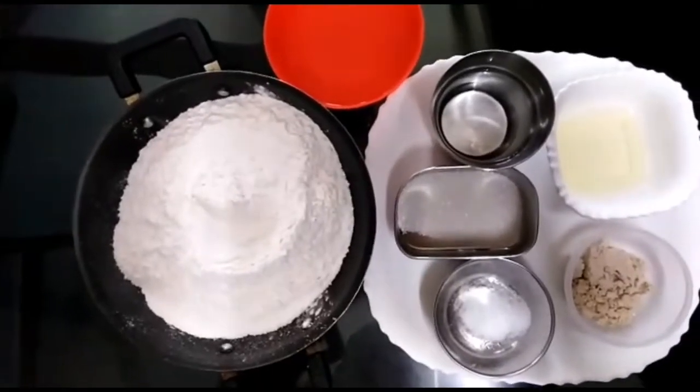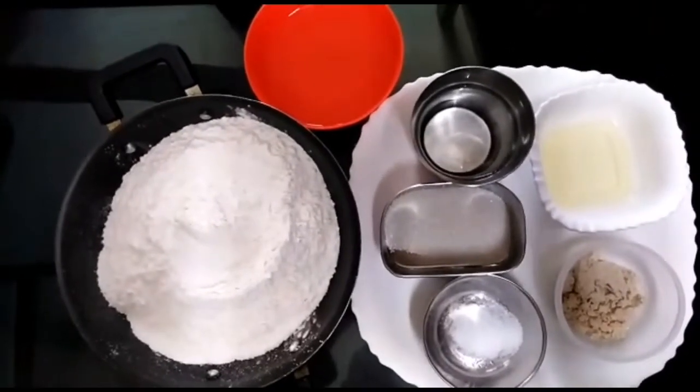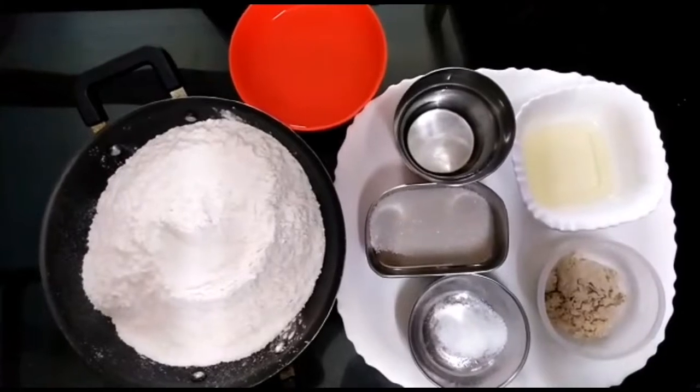Hello friends, welcome to A2Z Cookery. We are going to do French bread.